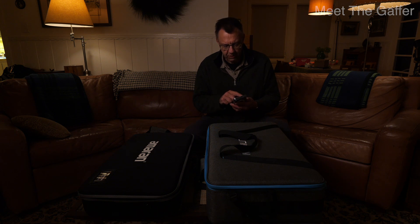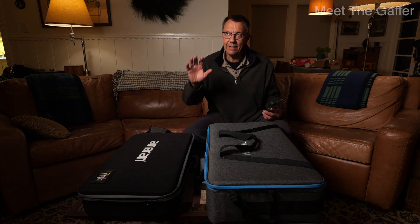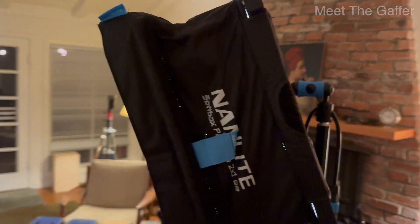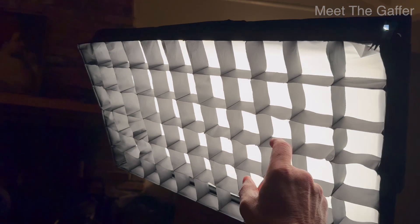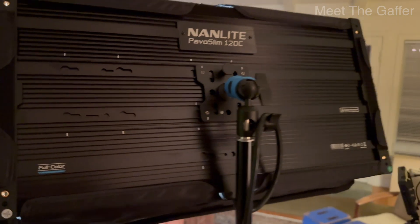Now let's take a closer look at the Pavo Slims. We had the Pavo Slim 1x2 at 5% before — now we're bringing it up a bit more. We have a larger area and I've put the snap grid in front of it. What I like about these units is that the snap grid is a little deeper and more substantial than you normally get in less expensive panel lights. That's a good feature.